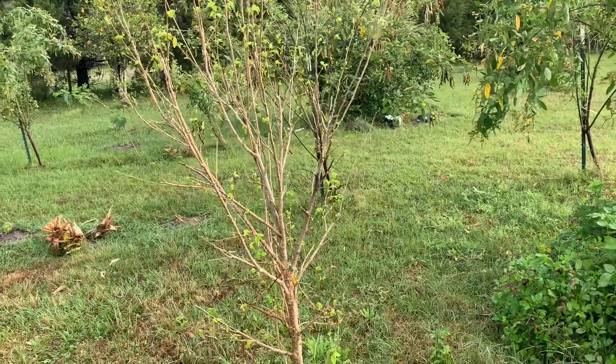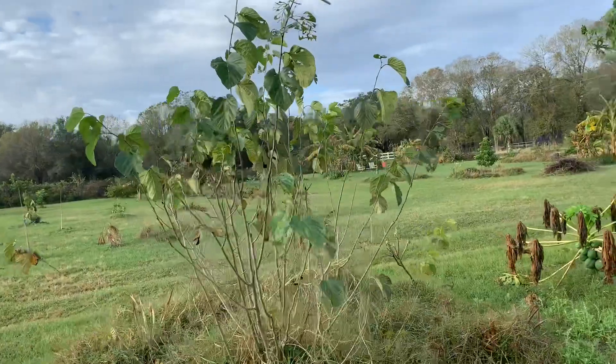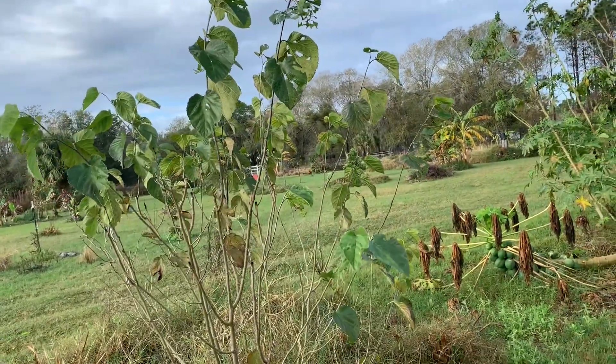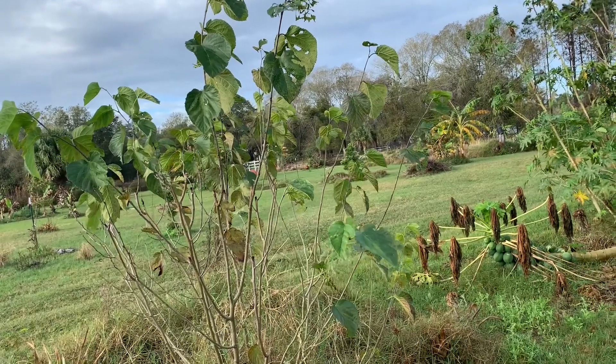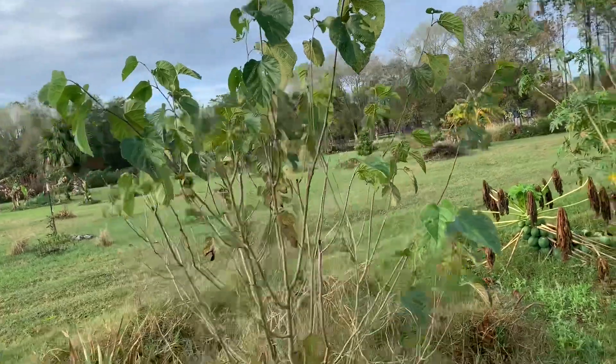You can see this dwarf everbearing has got lots of new growth coming on. The red mulberry kept a lot of its leaves, which is weird because this one as well has not given me any fruit. So maybe it needs a good hack back.